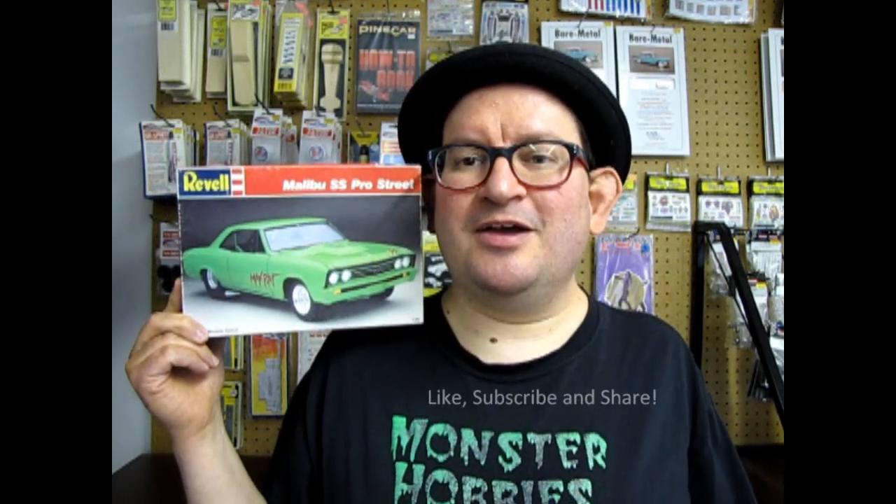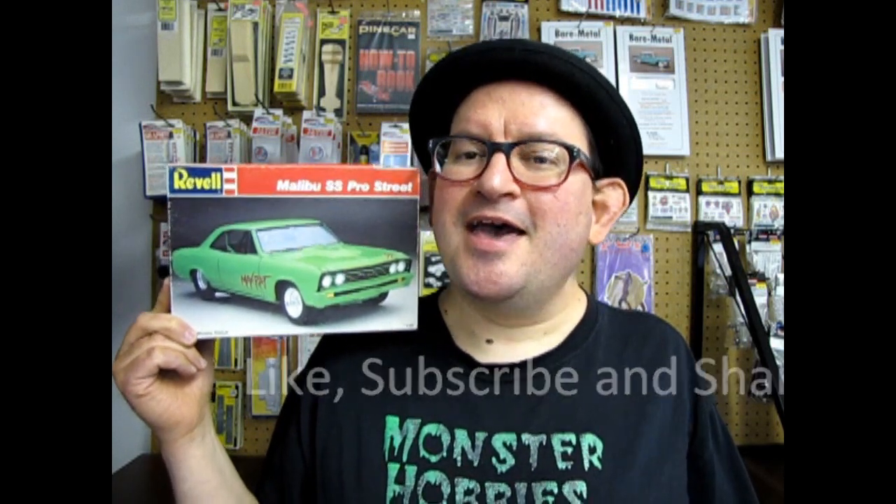Hello everybody, welcome back to another exciting episode of Monster Hobbies What's in the Box, where today we will be looking at the Revell Malibu SS Pro Street. I remember when this kit came out — it was quite cool, and actually the green kind of matches the green here. If you love these unboxing videos, don't forget to like, subscribe, and share this channel with all your friends and family, and pound that notification bell so every time I make a new video you get to see it first, right here at Monster Hobbies.